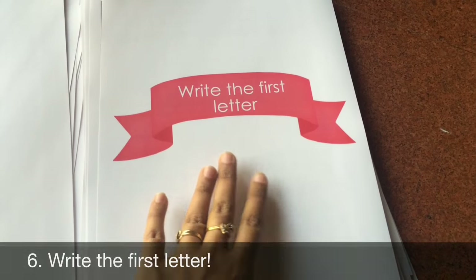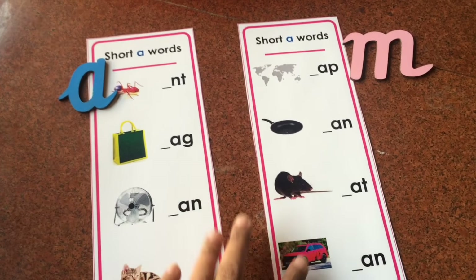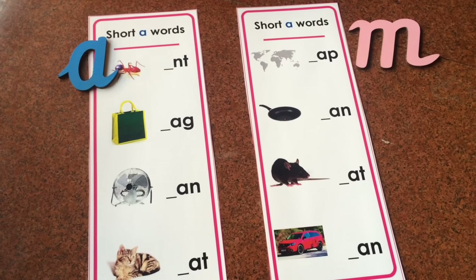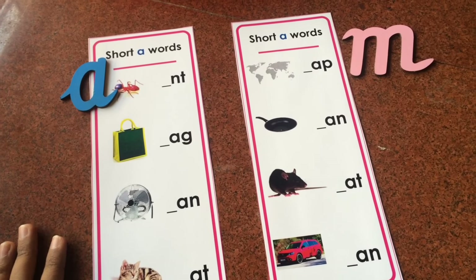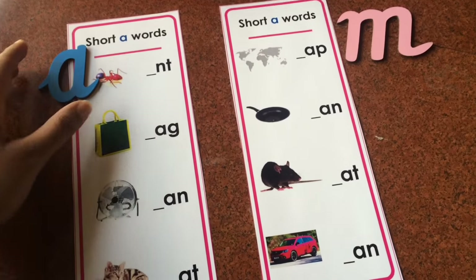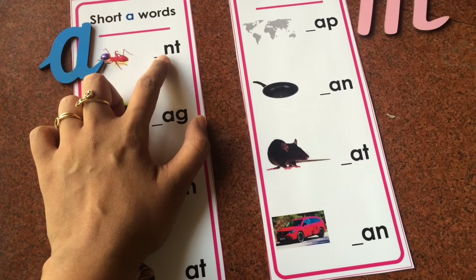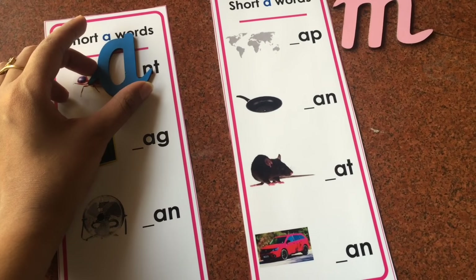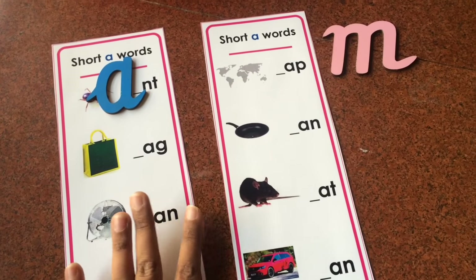Next we have 'write the first letter' — the pink series beginning sound writing cards. There are 10 cards with 40 words in total. You can laminate these for use with a dry erase marker or playdough, but if your child will write with a pencil, crayon, or pen, do not laminate. The child writes the beginning letter — for example, letter A — and you can also use letter cutouts or movable alphabets to fill in the space.